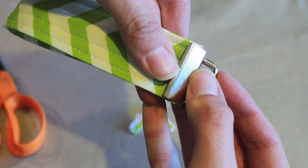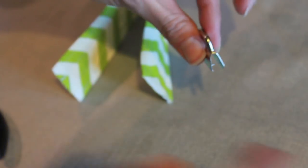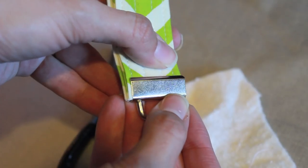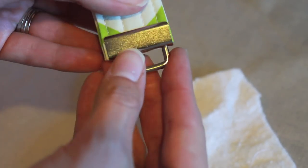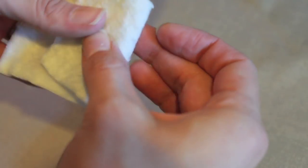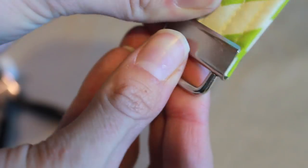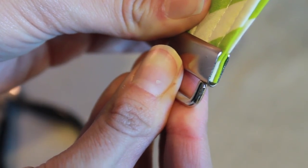When applying the hardware, double check the size and then pinch it slightly closed ahead of time — it just makes it a little bit easier and it stays on the fabric better when you're trying to finish pinching it all together with those needle nose pliers. Use a piece of batting so that you don't scratch any of the metal. Put it on all the way and then that's it, you're all set.